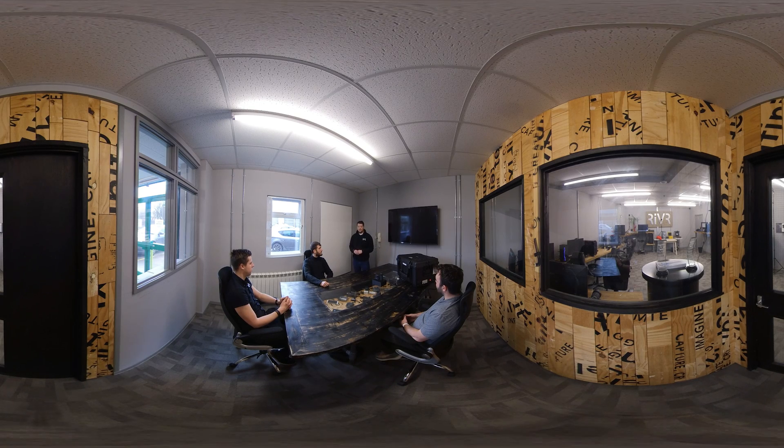Hello and welcome to today's session. Today I'm going to be showcasing Riverlink Classroom in a Box, a virtual reality synchronised training solution.